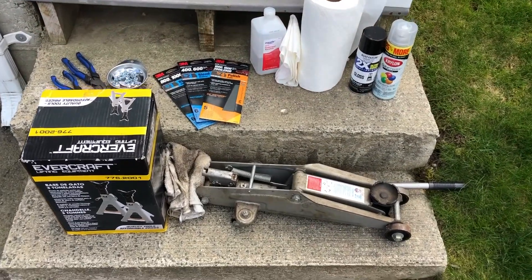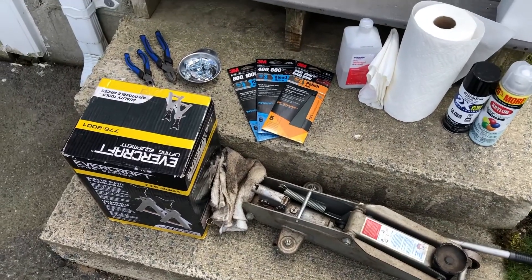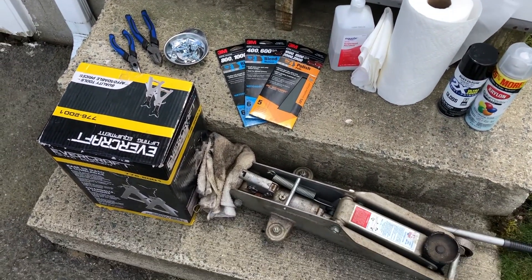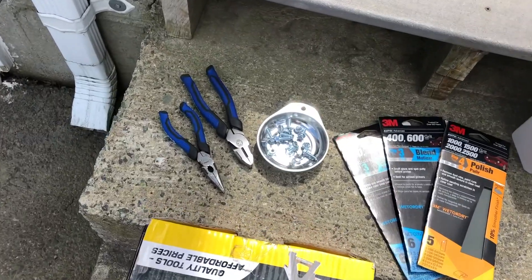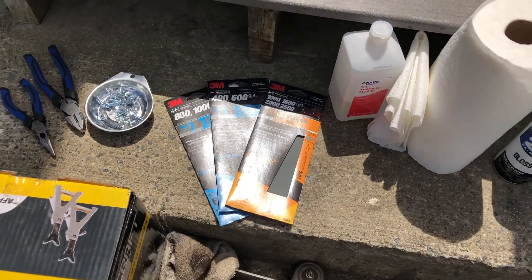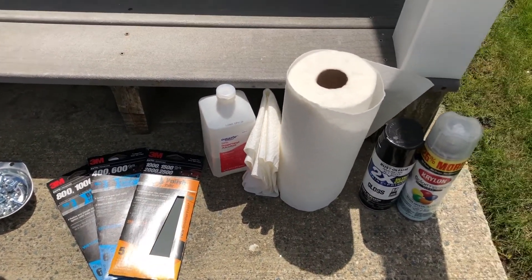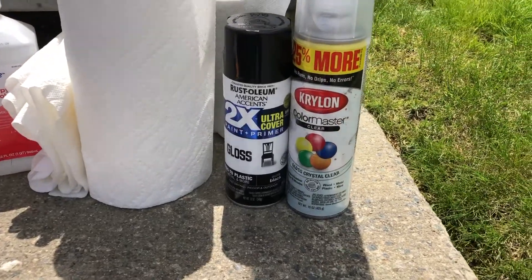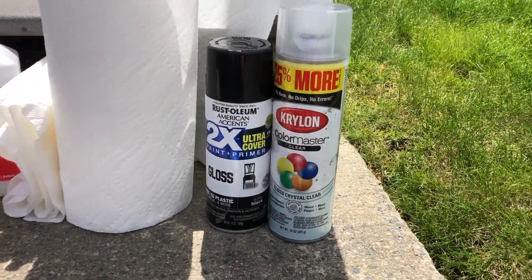For this job, you're not going to need many tools at all. You're going to need a jack and some jack stands to get the car off the ground and make your life a little easier getting the diffuser off. Obviously, you want to jack up the car safely. You're also going to need some tools to remove the old hardware, and I also have some brand new hardware from the hardware store. We're going to use some sandpaper to sand down the diffuser before painting, then some alcohol to prep it, and of course the paint — a gloss black paint and primer — and a clear coat.